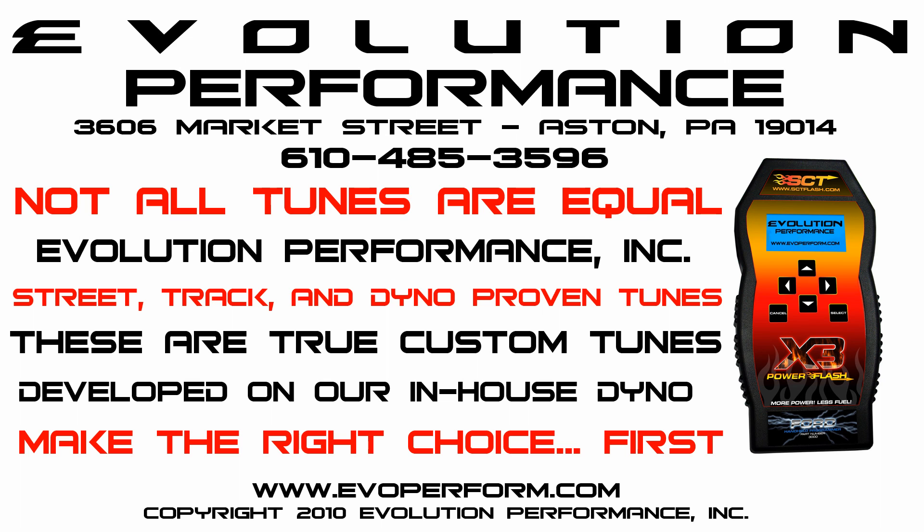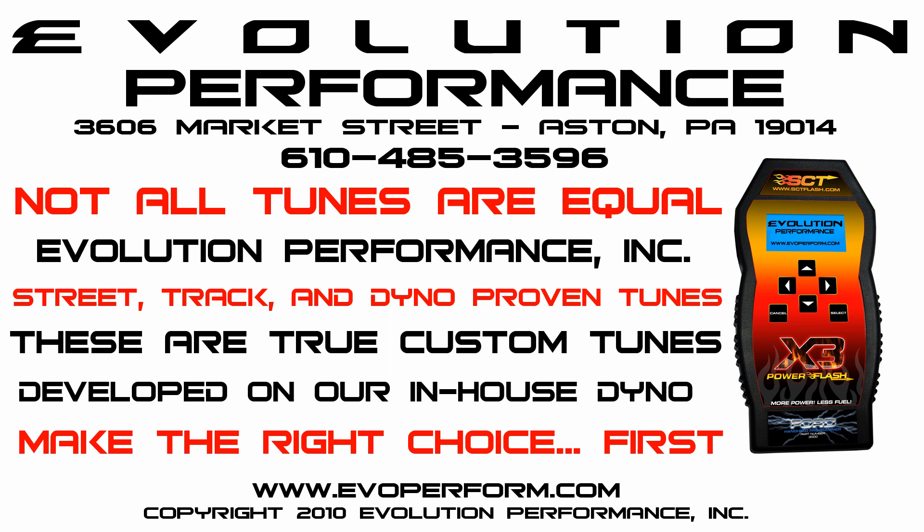I'm here to have good fun, so let it rip.